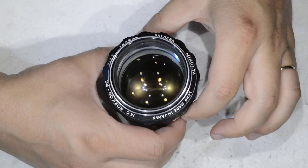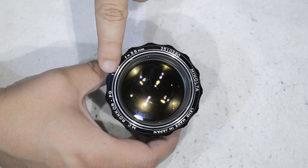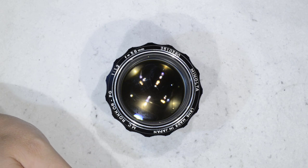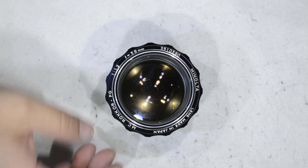Hello friends, today I'm going to show you how to work on this lens. It is a Minolta Rokkor 58mm f1.2 — a great lens, a bokeh monster, super good for low light photography, and overall a very good lens.